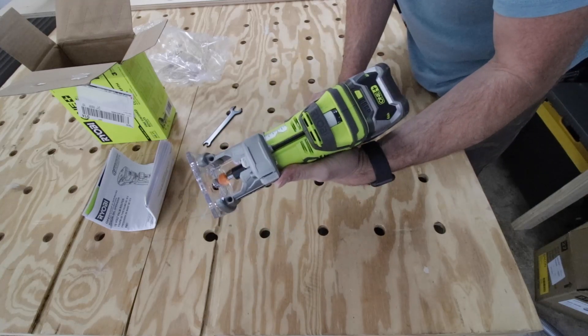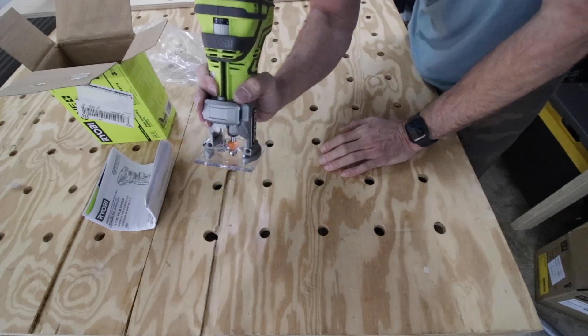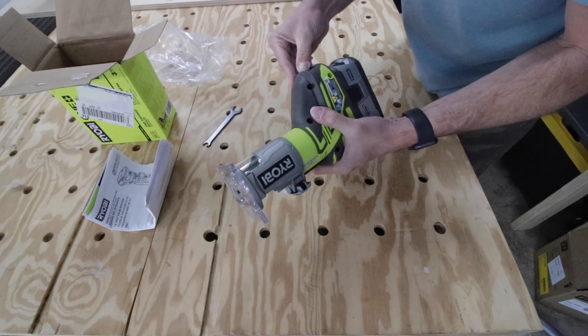A couple of observations after turning it on: the LED light is only on one side, which is interesting. It doesn't vibrate too much in your hand, feels very stable, and obviously not having a cord is very nice.